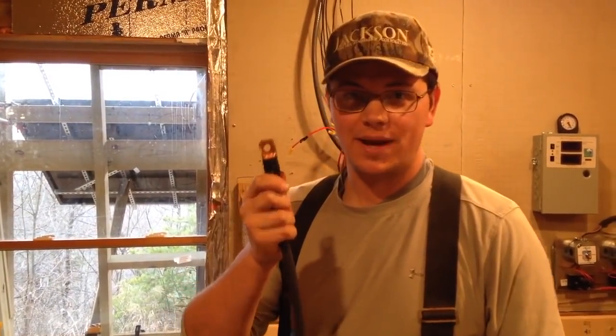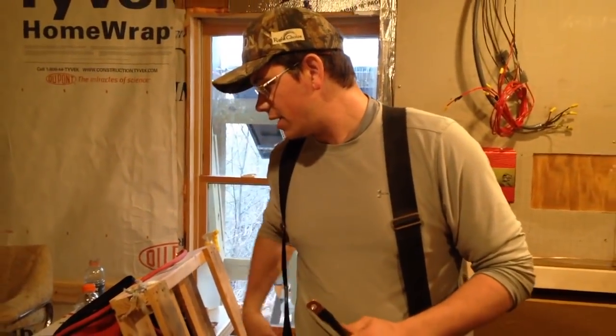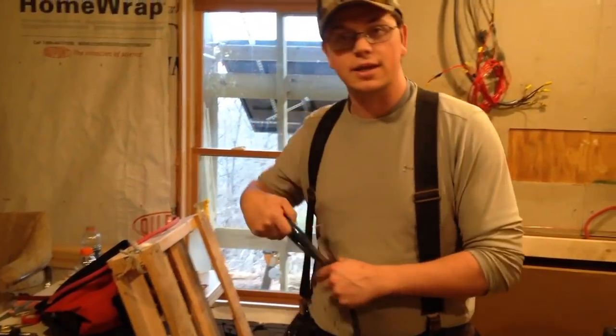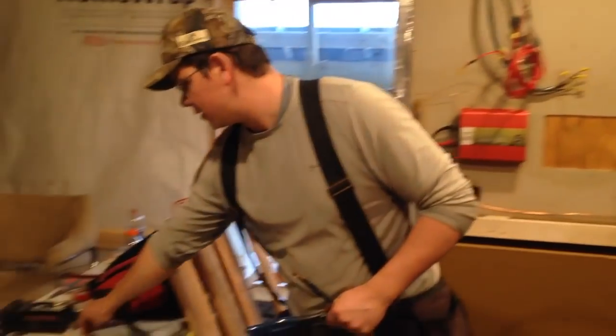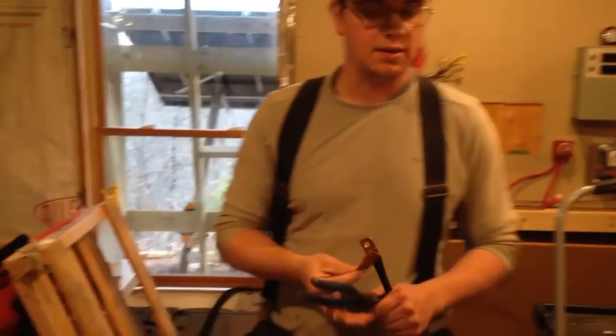Hi, I'm Johnny Valentine with Gain Solar. Out here, I'm going to show you another little install tip real quick. We know a lot of you guys out there are DIYers, and we support that, but there are places to try to save money and places not to try to save money.